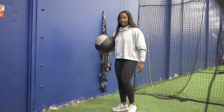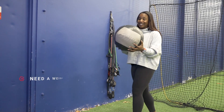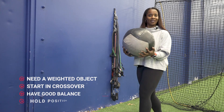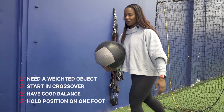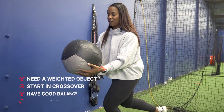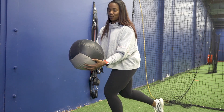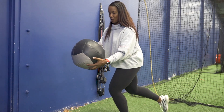The last drill is the crossover hold. You need a weighted med ball, something that's kind of heavy. You just start crossed over and make sure that you have good balance — you're just going to lift off of that back leg. You can hold this for about 30 seconds to a minute, but challenge yourself: how long can you hold this?